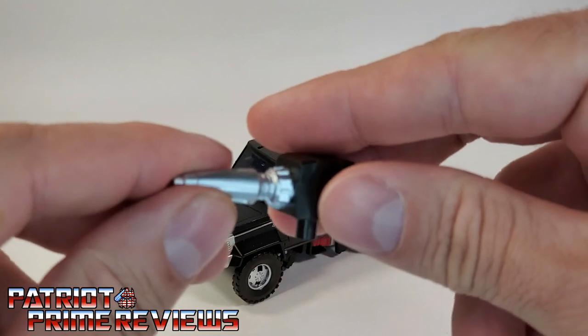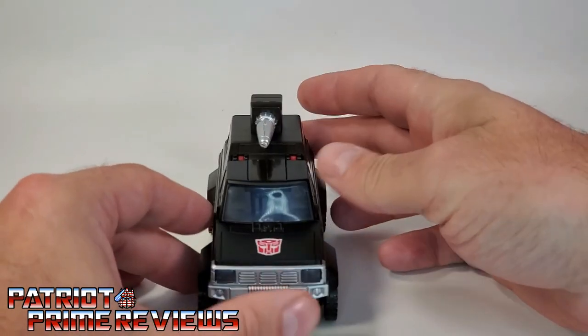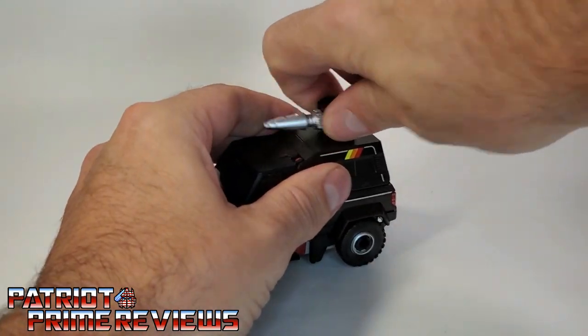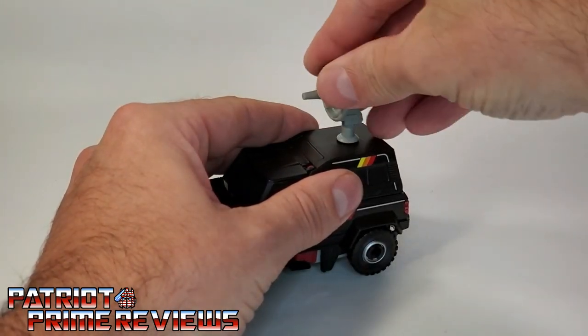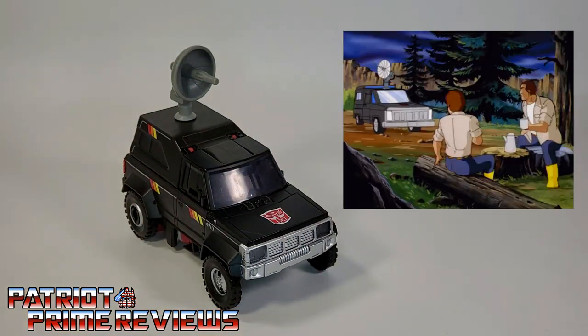Weapon storage for Trailbreaker: you can take his blaster and peg it right on top like so. Or, if you happen to have the Centurion drone pack, it comes with a radar dish that goes with Trailbreaker. Just pop the blaster off, take the radar dish, and plug that right in the top. Now you can recreate that one scene from that three seconds of the Generation 1 cartoon.